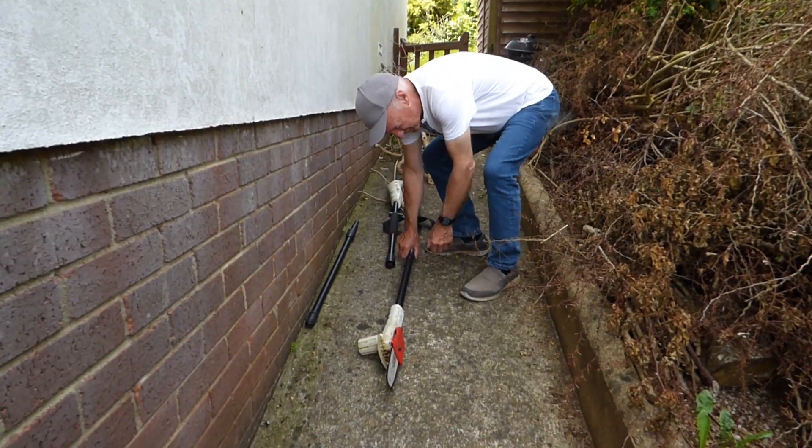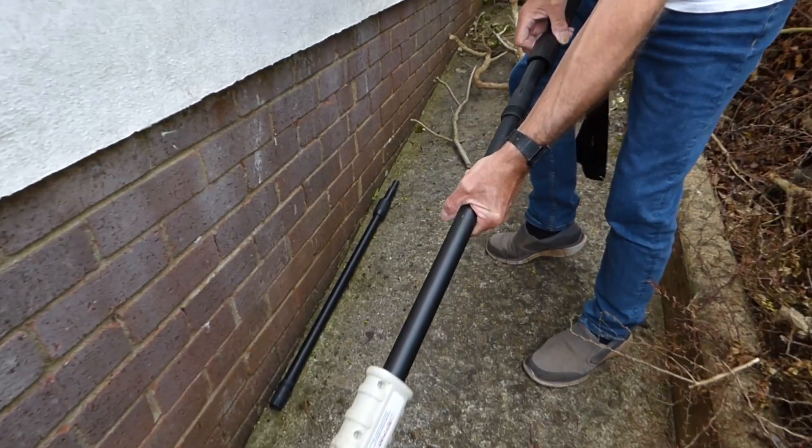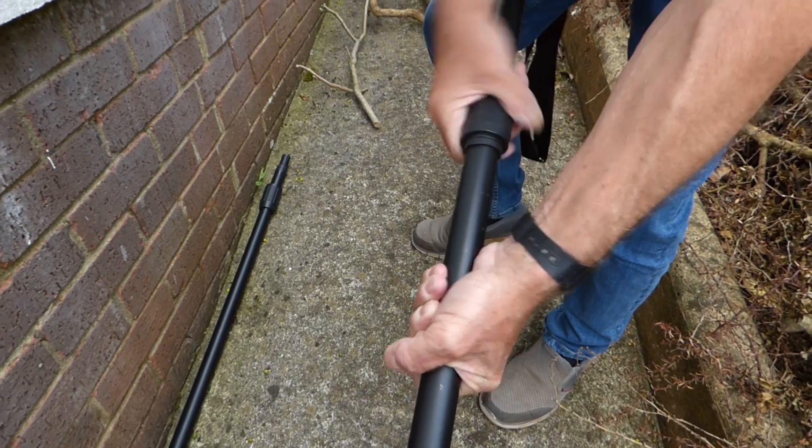Here we go then — got these three parts for the Ekman. Very simple: I'm going to put the short one on. This just goes into here, connects in there. See that thread on it? This has gone for years and years and years — I haven't broken it.